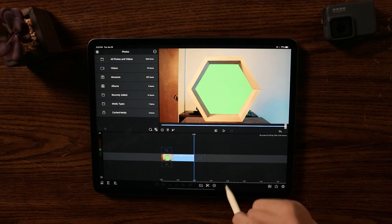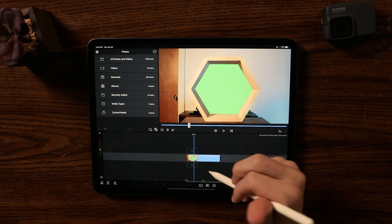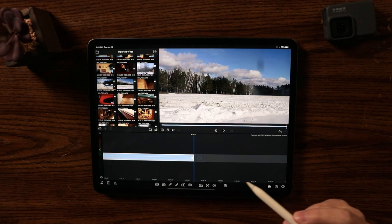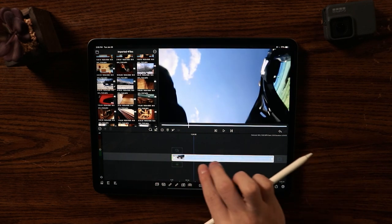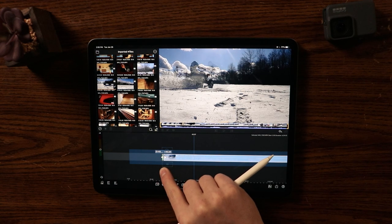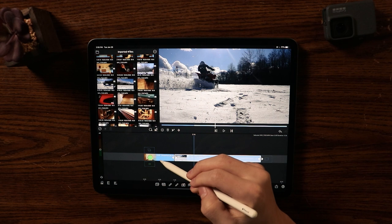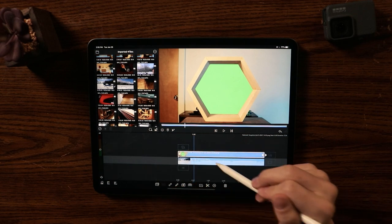Now that I have this snapshot, I'm going to delete those two previous layers. Now I just have this one layer. I'm going to add the other layer I want — this video of me riding a four-wheeler. I'll drag it next to my clip and crop it down to the part I want, then drag the green screen clip on top of it and extend it to the length of my video.